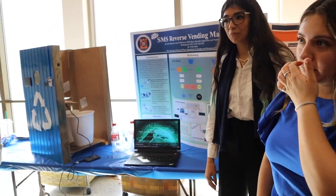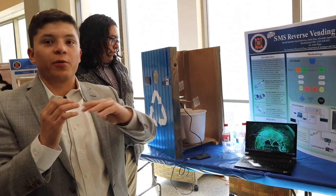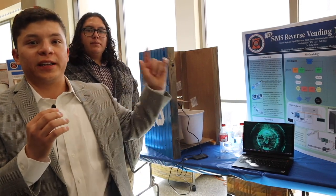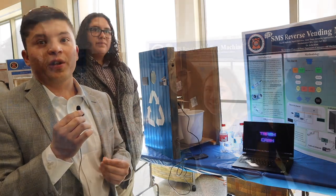The reason we chose SMS is that it can send a message anywhere in the world. With Bluetooth you have to be within a certain range, and with Wi-Fi you have to be connected to a specific server. That's why we chose to use SMS for this project.